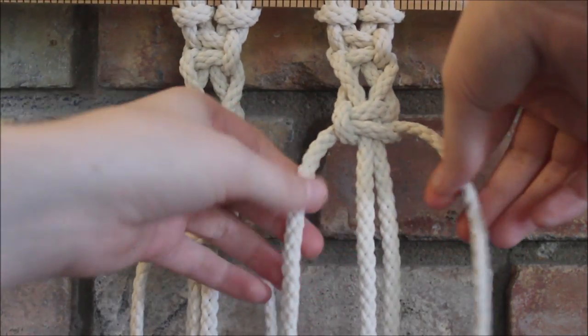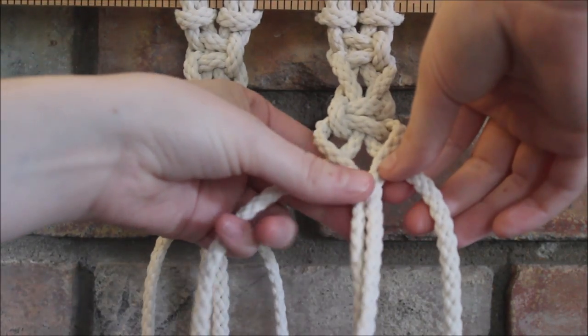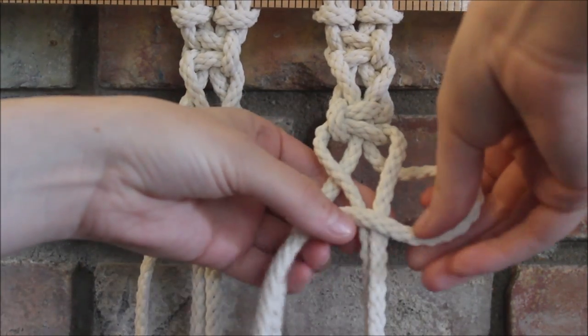And so now we'll go back to doing a right facing knot. So we turn our previous ends into the middle, take the string here, and cross over.